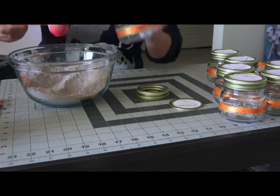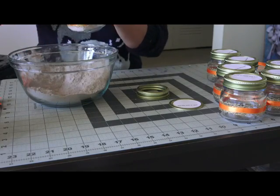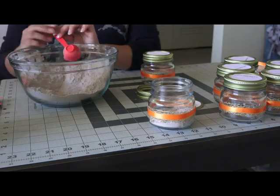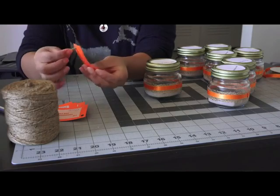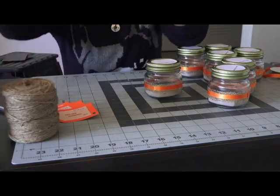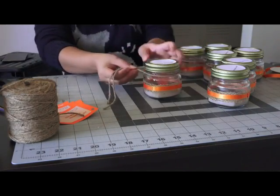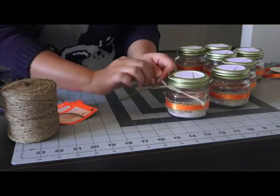So go ahead and do one, two, and three tablespoons. Now for the final step, I'm going to take my string, poke it through the hole I punched earlier in my cute little cards, cut it off, wrap it right around at the top of my mason jar, and then tie a cute little bow at the front.